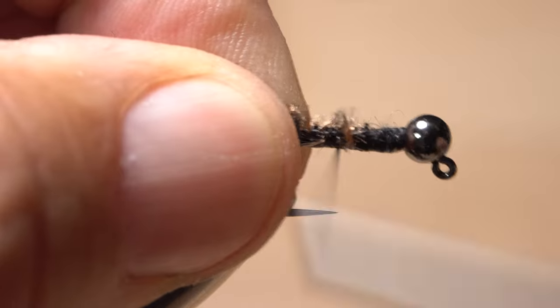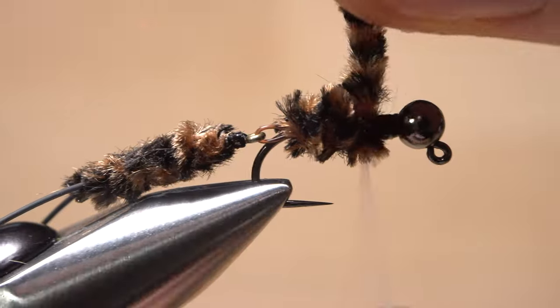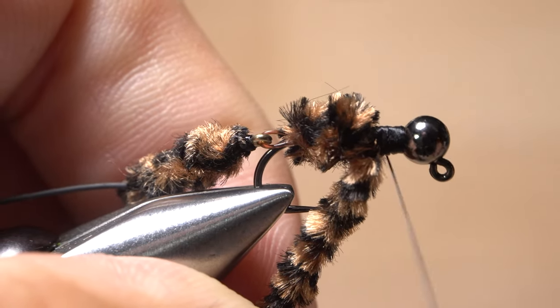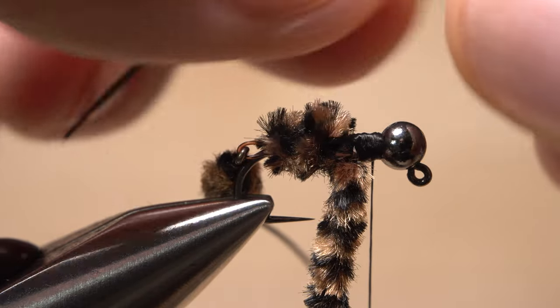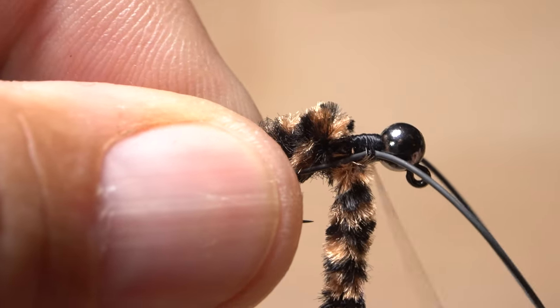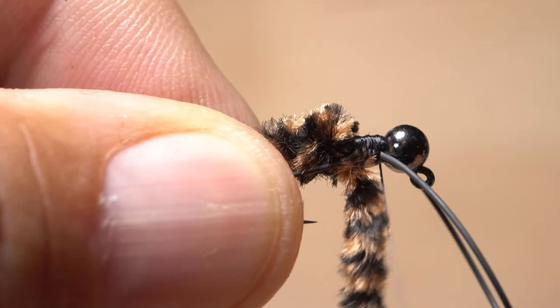Then wrap your thread forward to the midpoint of the hook shank. Take touching wraps with the chenille forward until you reach your tying thread. Use the thread to firmly anchor the chenille. Continue taking thread wraps between the chenille and the back edge of the bead to create a reasonably smooth area for tying down more rubber leg material. Strip a single strand free and fold it in half, but here locate the midpoint of the doubled-over strand. Place this midpoint on top of the hook shank at the back edge of the bead and take a couple of turns of tying thread to lightly secure it. This will allow you to separate the strands to either side of the fly, then take thread wraps to firmly bind the material down all the way back to the chenille, ending with your thread at the back edge of the bead.